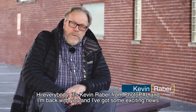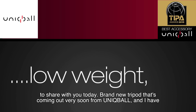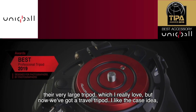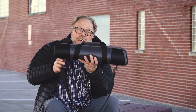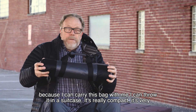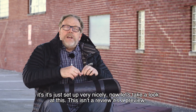Hi everybody, it's Kevin Raver from Photo PXL and I'm back with you. I've got some exciting news to share today — a brand new tripod coming out very soon from Unique Ball. I have their very large tripod which I really love, but now they've got a travel tripod. I like the case idea because I can carry this bag with me, throw it in a suitcase. It's really compact, very light, and set up very nicely.